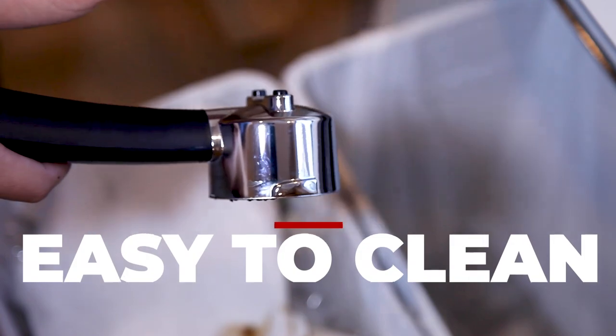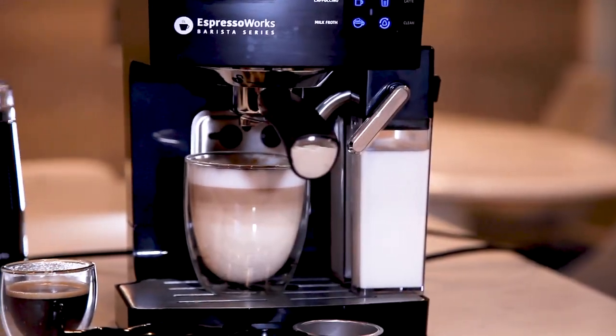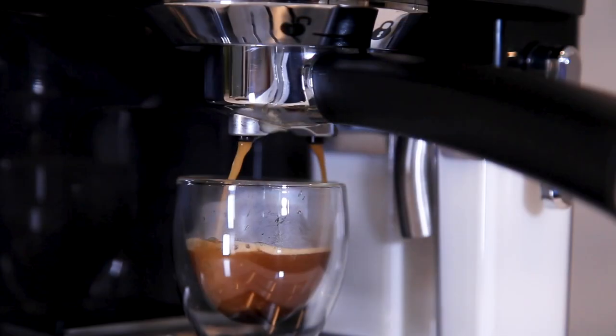When finished, the machine is very easy to clean and store. The 10-piece all-in-one barista series espresso and cappuccino maker from Espresso Works.